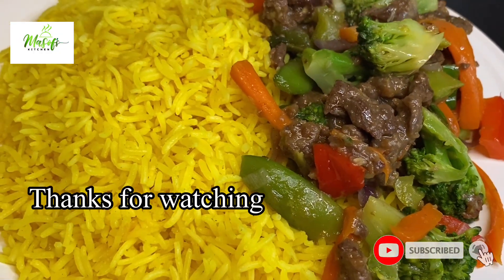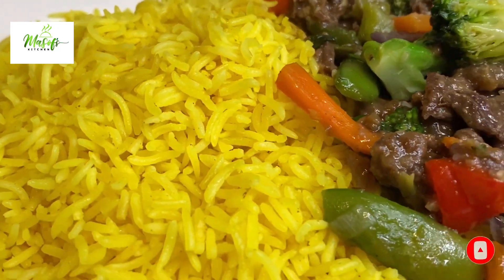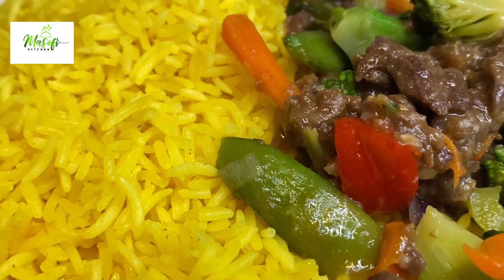Thank you for watching and stay with me until I come your way next time with another delicious recipe. Bye for now!